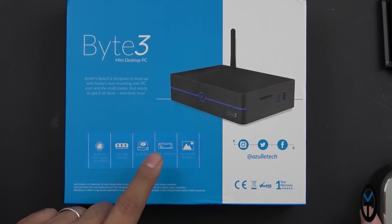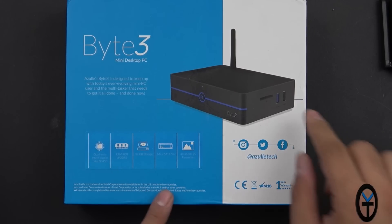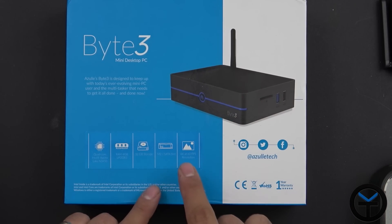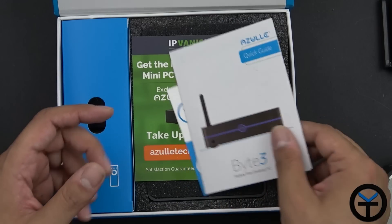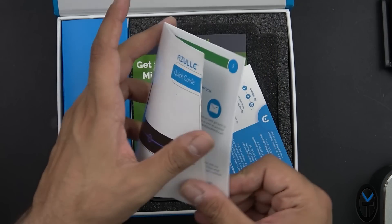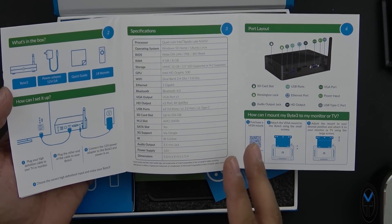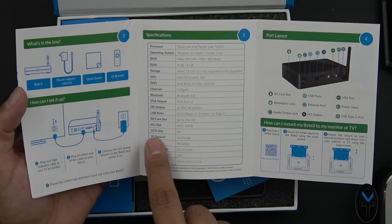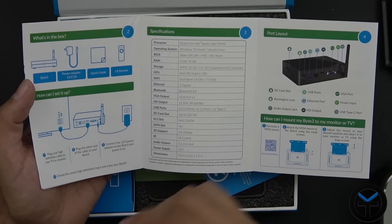Here's where the difference is from the Byte Plus: we now have M.2 hard drive compatibility as well as a SATA slot, so inside the case we can actually add and expand storage. We're also now supporting 4K at 60 frames per second, so you're going to get really good performance. The quick guide explains how to connect it, the main ports, IR support — which we didn't have last year — M.2, SATA slots, and 3G support via dongle.